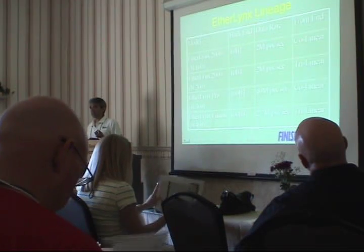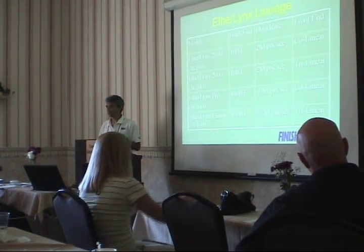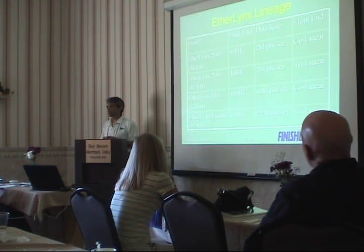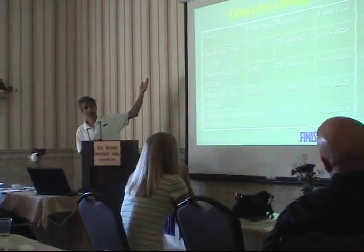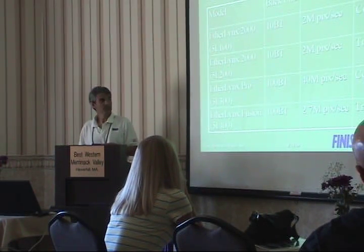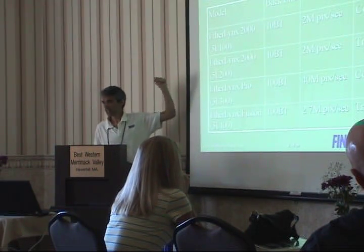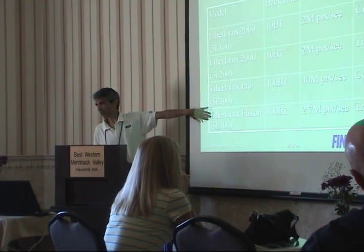In order to understand particularly the resolution issue, you need to understand a little bit about our product line and the lineage and history of our cameras and what you may or may not own. These are essentially the four ethernet-based cameras that we have ever produced. Before this would have been the affectionately known silver bullet. When we first came out with the ethernet camera, it was this model. In the parentheses, if you look at the serial number on your camera, it'll start with either 50100, 200, 300, or 400 - representing first through fourth generation of the camera line.